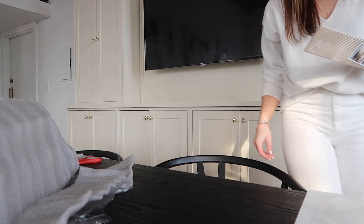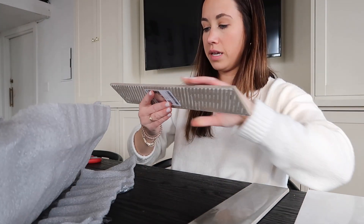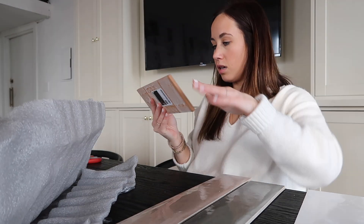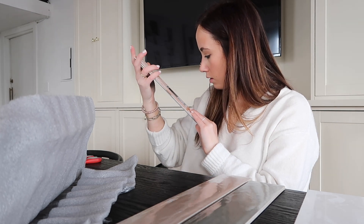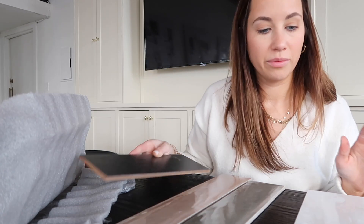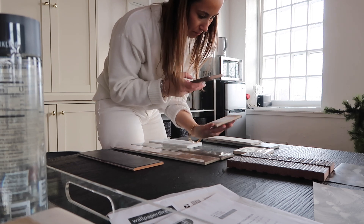I want to see if they have a smaller size — I think this long piece might just be too modern for this space. There's also this pretty color option. I need to take pictures of all of these. Lastly this one looks fake and printed on to me, which I definitely don't like. Overall we have some winners and some not-so-winners, but it's a pretty good tile haul.